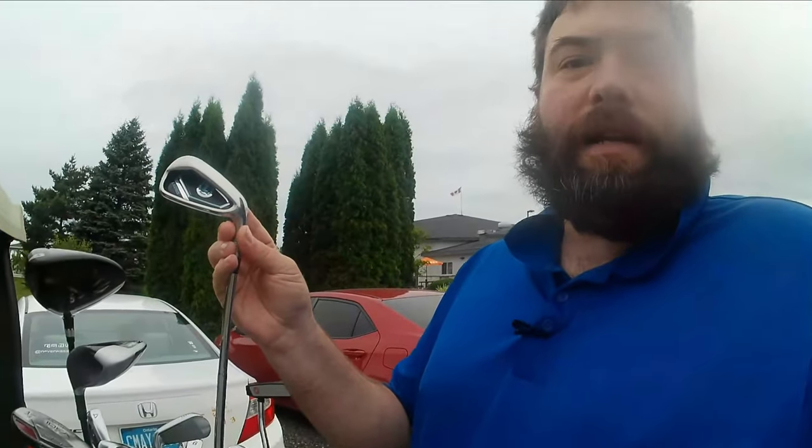Hey there. So I'm doing something a little different today. I managed to get myself a set of these Lazarus irons, 7 to pitching wedge, for a booth I'm going to be hosting this summer where I'm going to introduce people to golf and give them a chance to actually win these irons. I'll play a round from the front tees and see what I can shoot using just a 7 to pitching wedge and a putter.